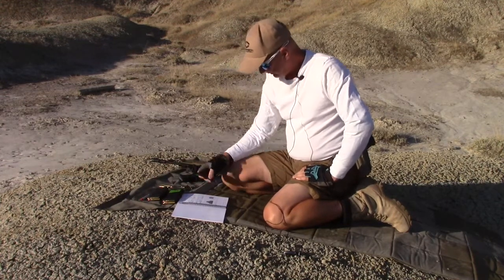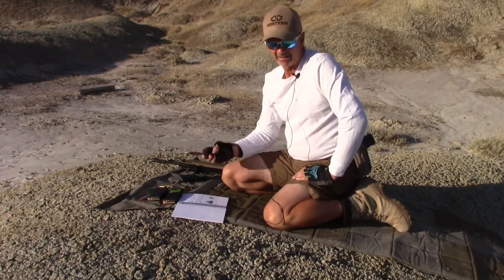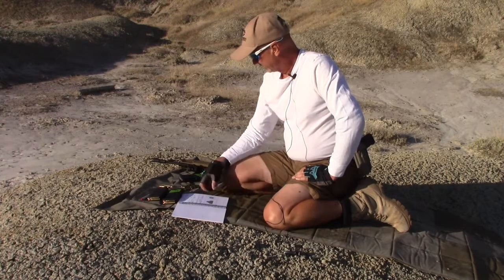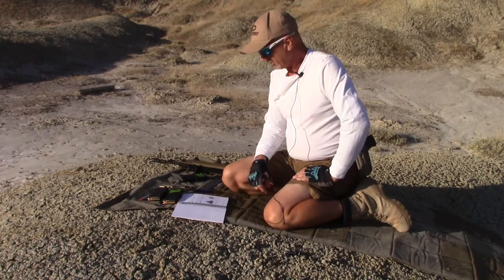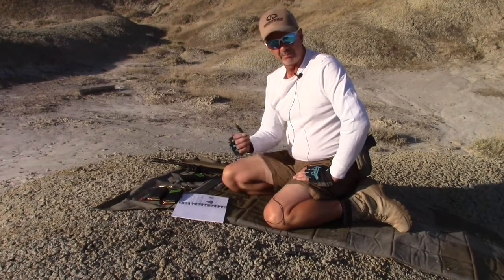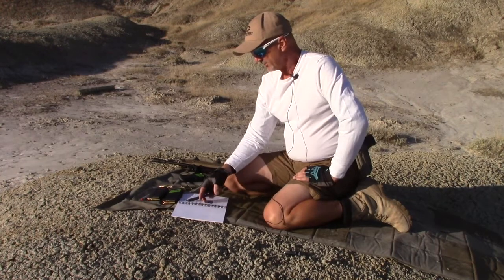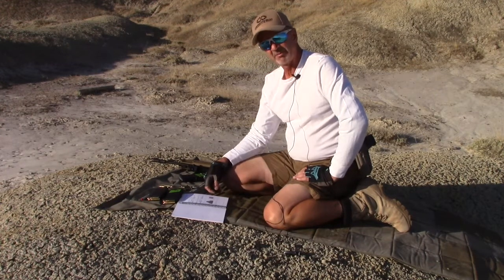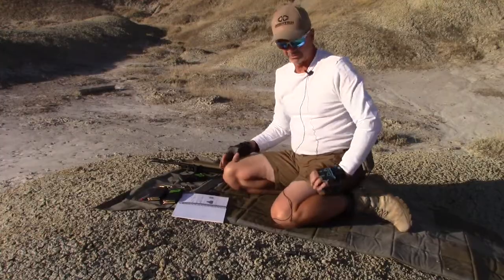I did notice that the 55 grain at nine clicks feels just a little bit harsher than maybe it did at 10 clicks — maybe it's just my subjective input on that. But anyway, the test results show that ideally 55 grain for my rifle and my ammo is 10 clicks out from the bottom. 62 and 75 grain are eight clicks out from the bottom. This is Mark Laughlin with the Ambidextrous Gunfighter — please like, share, and subscribe. Thanks for watching.